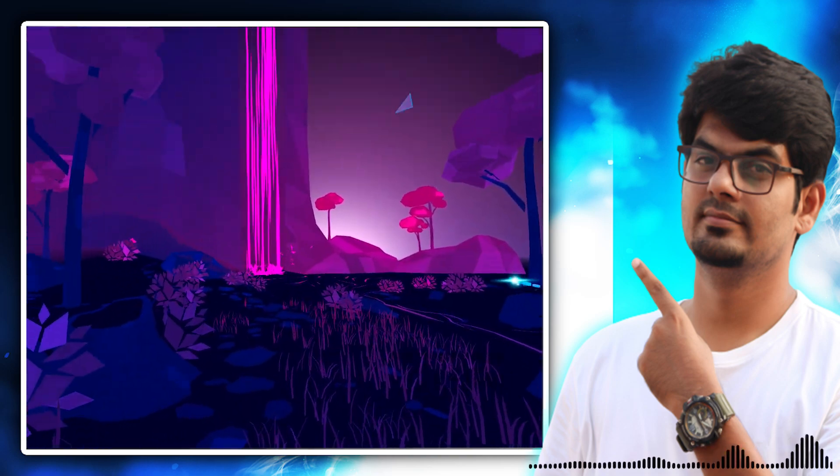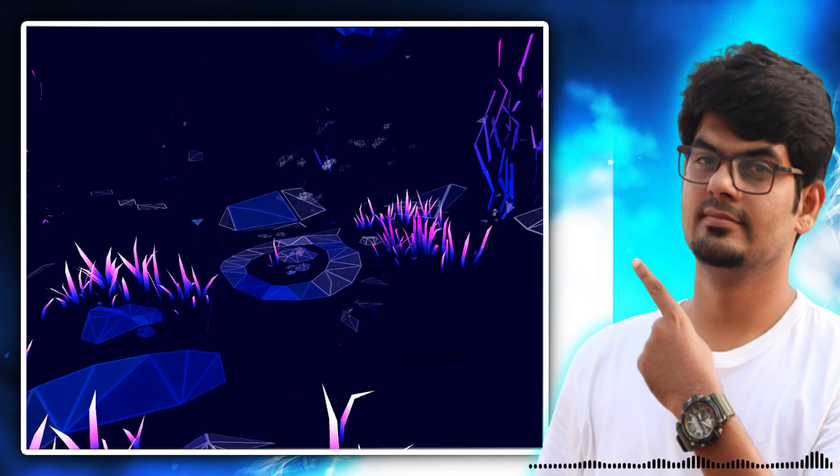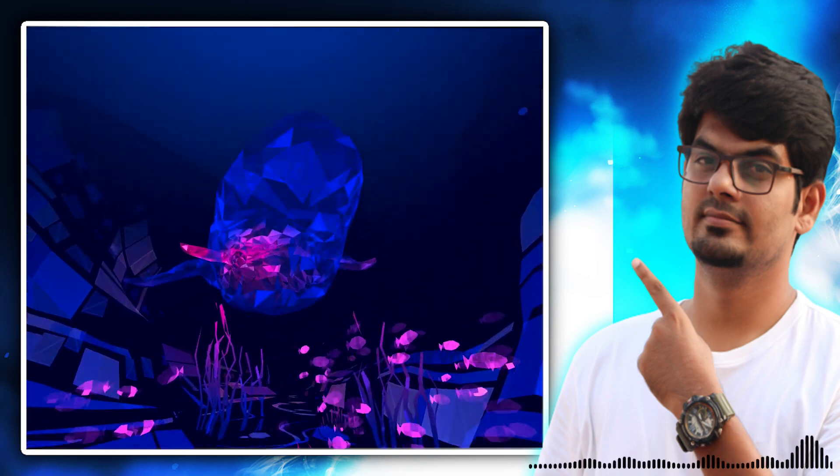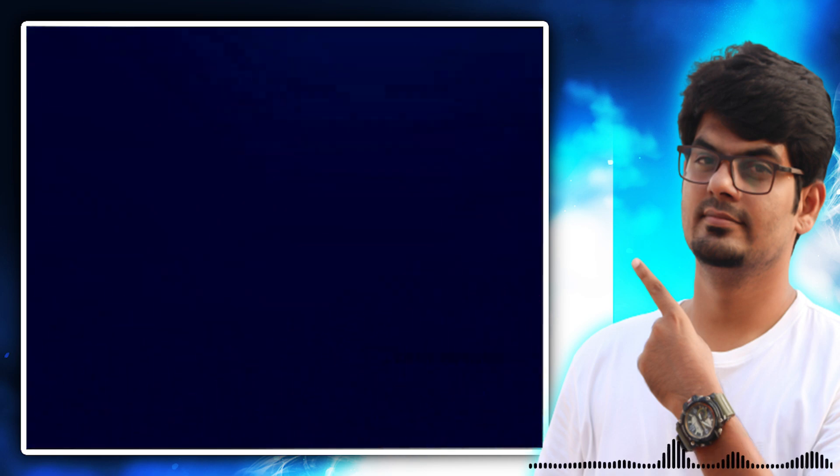If you are in the first step, you will be able to see the DPS sound effects as well. That's it. If you are in the first step, you will be able to see the VR camera.